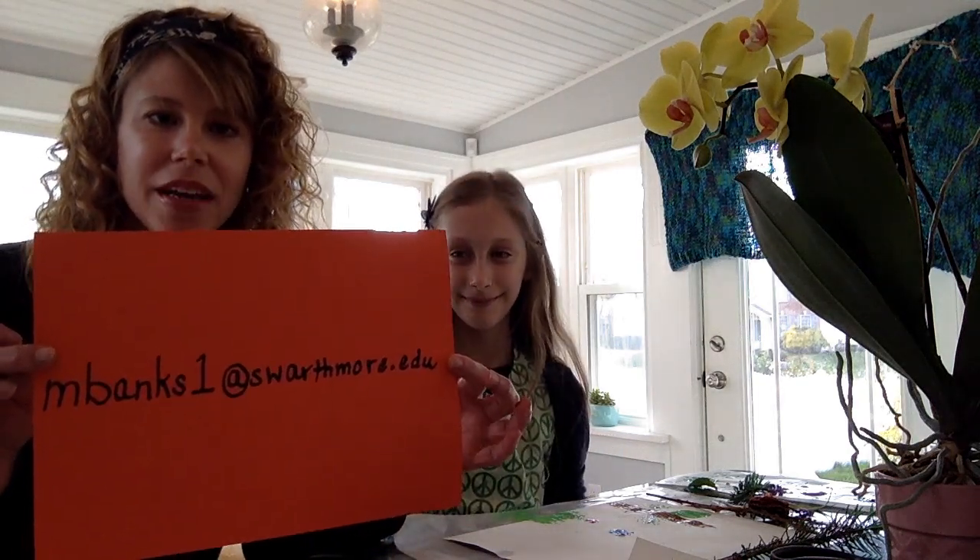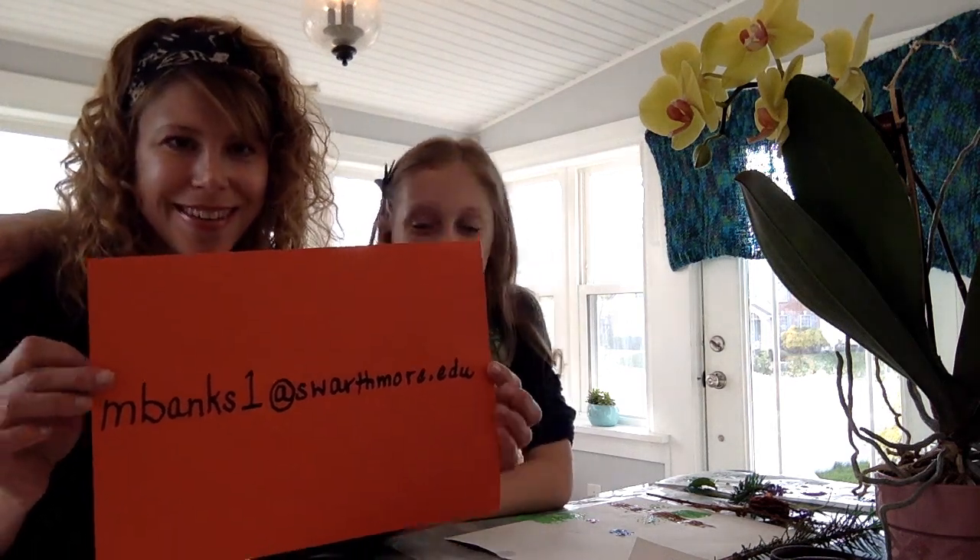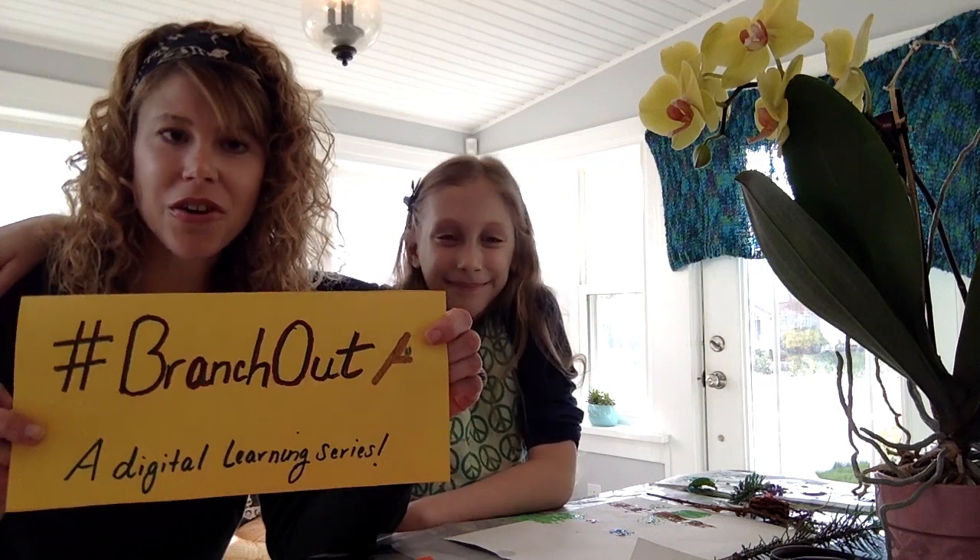Thank you so much Sophie for helping us out today. I would love to see what you guys create at home — go ahead and snap a picture and send it to me at my email mbanks1@swarthmore.edu. You might be able to put your creation up on our Creative Corner link under the Scott Arboretum at home link on our webpage. I hope you check us out next Wednesday where we'll have a new Branch Out learning offering, and we're going to have a new family activity on Wednesday, May 6. Until then, I wish you and your family health and happiness and encourage you to get out into nature and explore. Thanks everyone, bye!